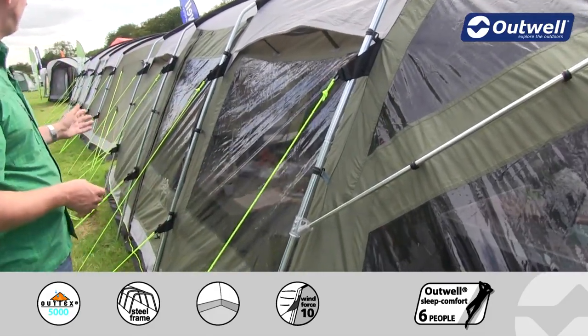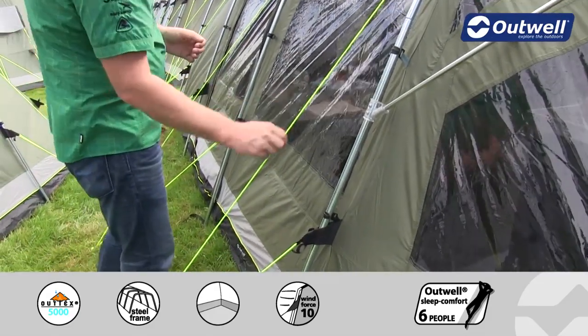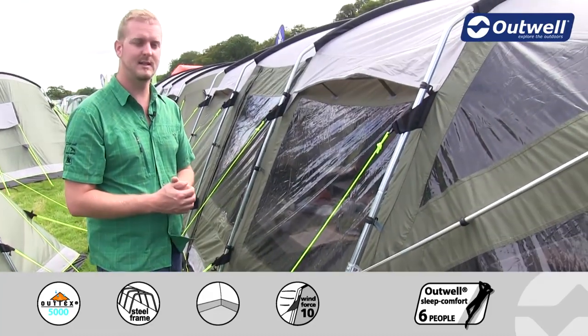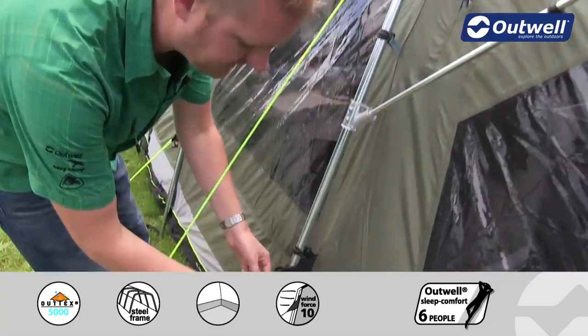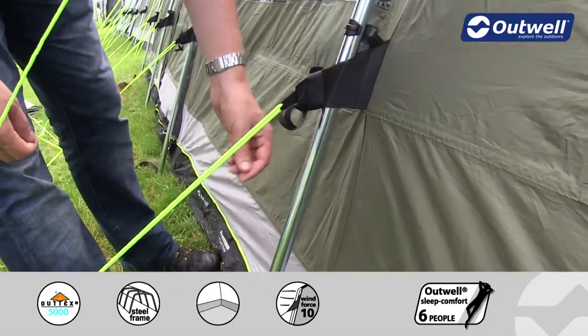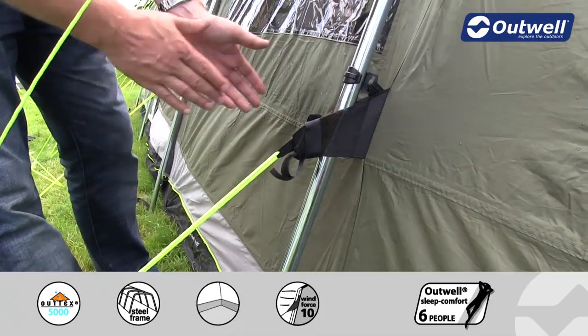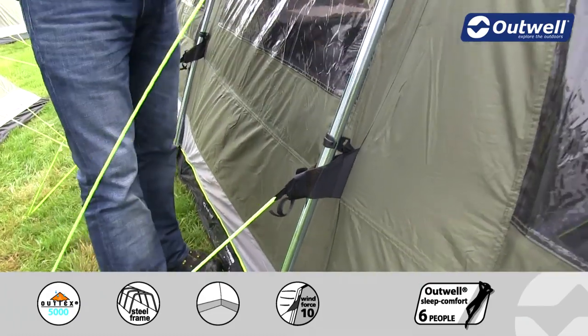The guy lines themselves are all our classic Outwell luminous guy lines, so hopefully that's going to stop you from tripping over them quite as easily. Each guy line also has its own retainer, so when it comes to packing down the tent you can wrap up the guy lines and put them in here so that the next time you come to use the tent the guy lines are easily accessible.